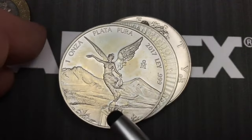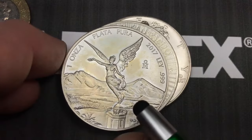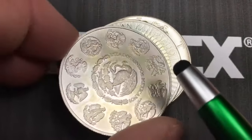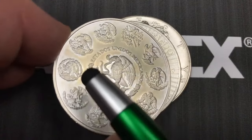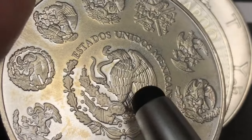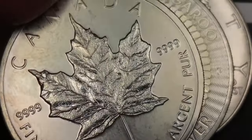APMEX has them from Mexico too, and you'll see that as these coins age they do get some patina sometimes. This is a 2017 Mexico coin. One thing about the Mexico coin is it doesn't have a value on it — the Mexican government does not require their mint to put a circulating value on their coins, just the beautiful eagle with the snake design on the back.